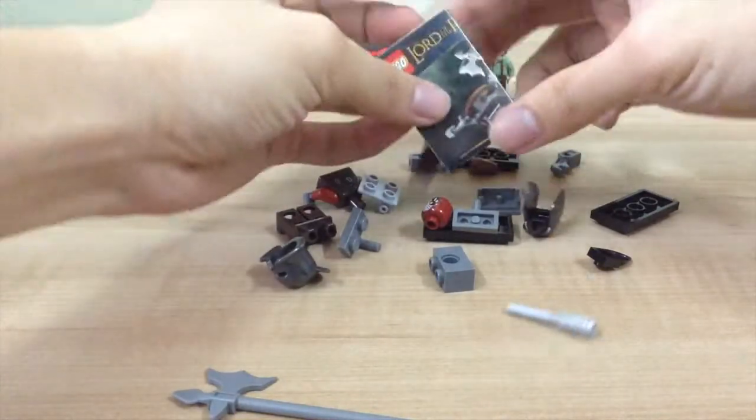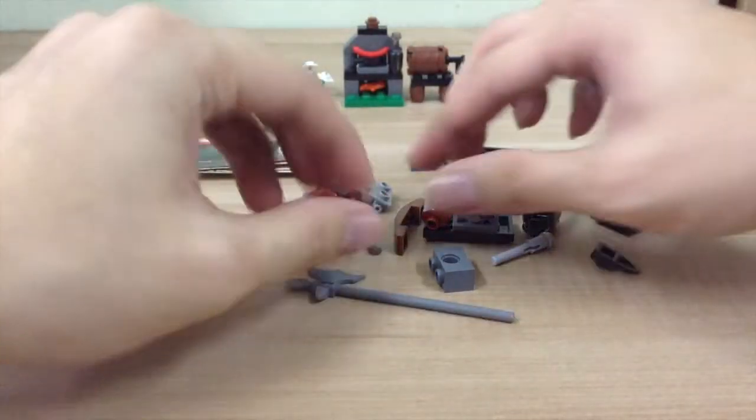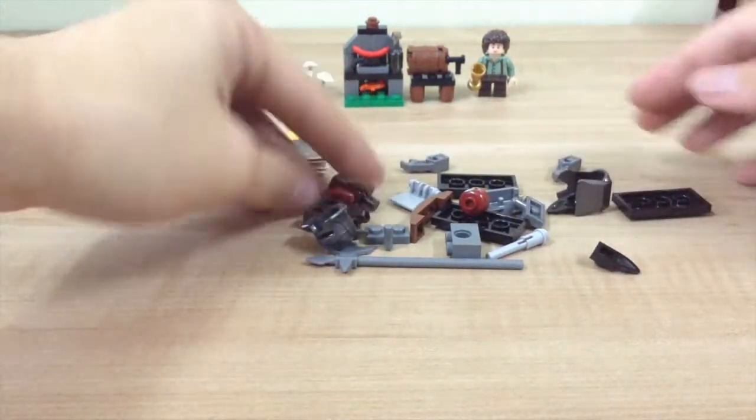Let's move to the next one — set 30211. Let's open it up. It comes with a manual as well, and here are all the pieces. Let's assemble it.